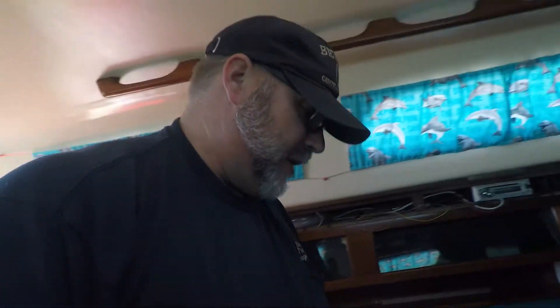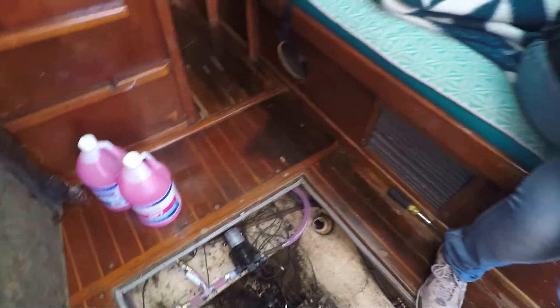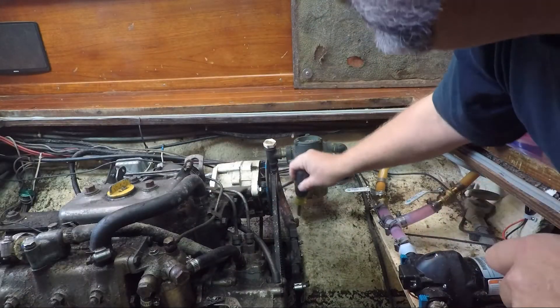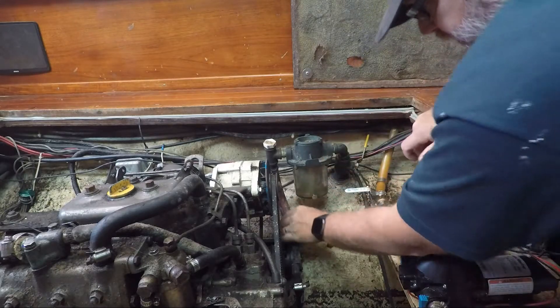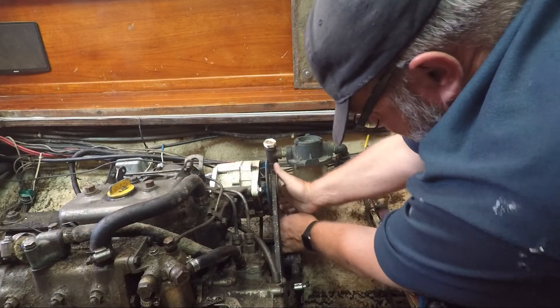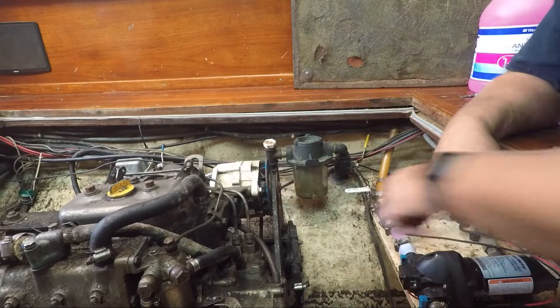Cold weather is coming so we're going to winterize the boat — or winterize the engine at least. We already did the freshwater system, so you can see the antifreeze in the lines. Now we're going to start doing the engine. The first thing you want to do is disconnect the water inlet. We're going to disconnect the existing sea strainer inlet so I can hook up a hose that'll plug into the antifreeze.